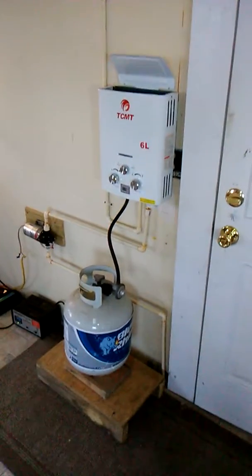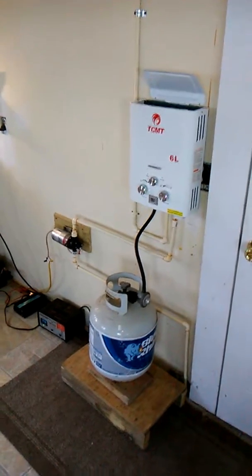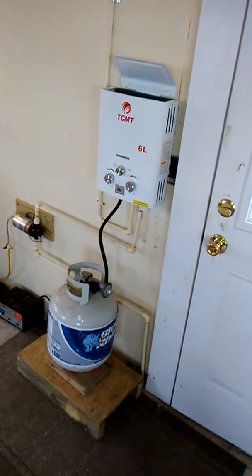Here's a review of the 12-volt water system. It's a one-line system, meaning that you can regulate the hot, cold, or warm temperature however you want through the one line.